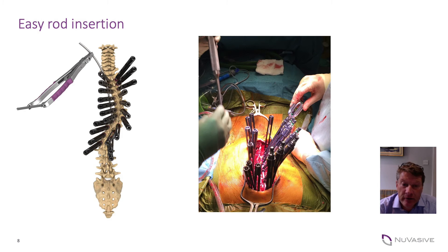The advantage of the towers is that they have a very high depth, and once you've put in the screws throughout the length of the construct you can contour your rod and insert the rod through the towers at all levels. This has never been an issue no matter what contour you've got in the rod.